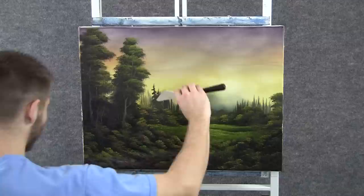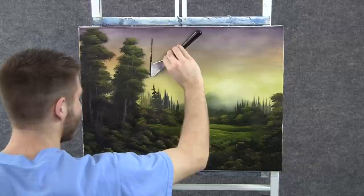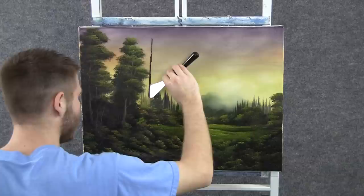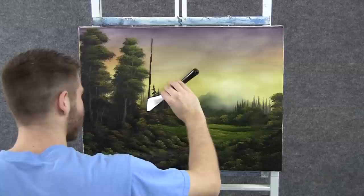Now with the knife and some dark brown, we can add a birch tree right up here. I'm just dropping it in with the knife. This is just the dark part of the tree — we'll come back and add some bright highlight in just a second.